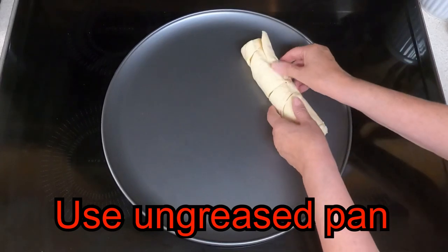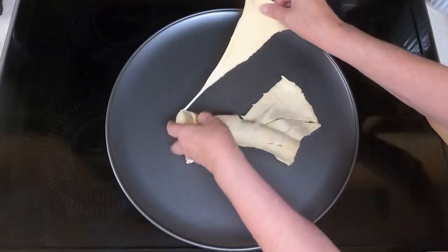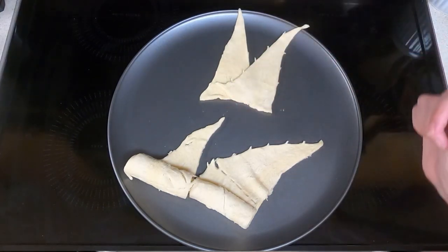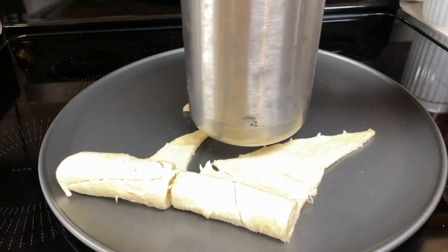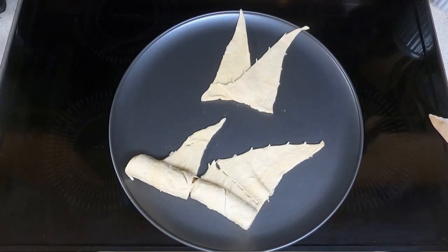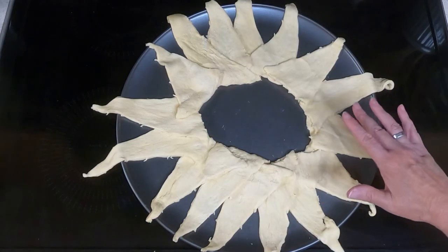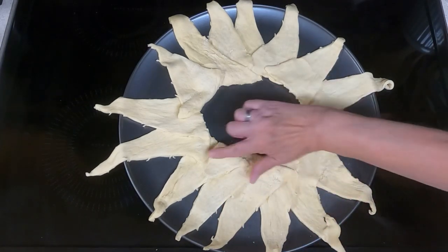Unroll both of the crescent rolls and separate them into triangle shapes. Overlap them with the wide side towards the middle — you want about five inches in the center. You can either eyeball it or set something about five inches in the middle and go around that. I'm going to eyeball it. It's not the prettiest looking thing, but they're all on the pan and overlapping — it looks kind of like a sunflower or a sun. Then put the filling right along the edges.